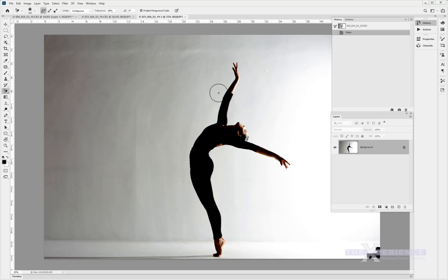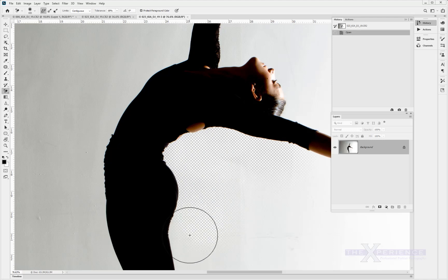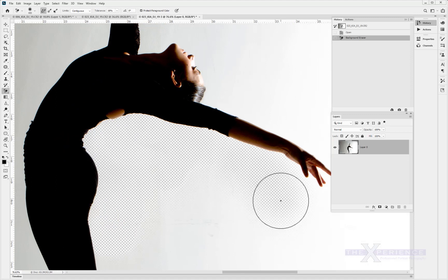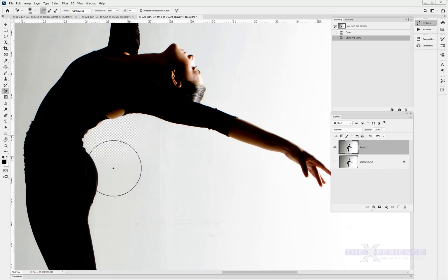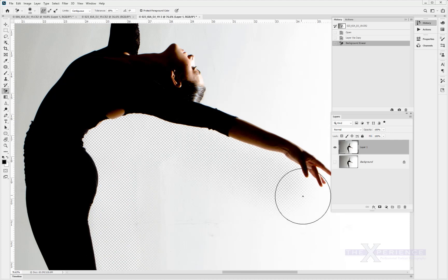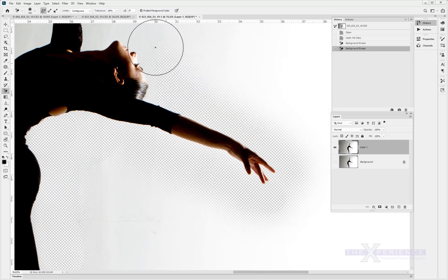Photoshop has some great tools including the background erase tool. Make sure the tolerance at the top is not too high, and click to protect the foreground color. As I keep my cursor outside of the body, it starts to erase at the point I've selected. Let's duplicate the layer first — Control J — and switch the background layer off. There's no way this is a 10-second fix, but it is a way to work quite wisely on an image we've made a mess of.